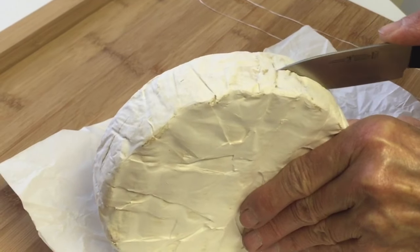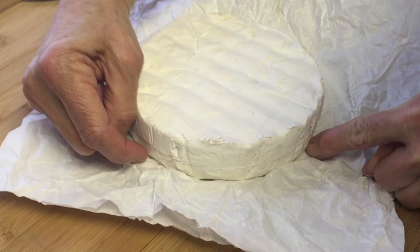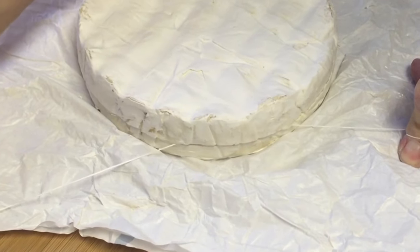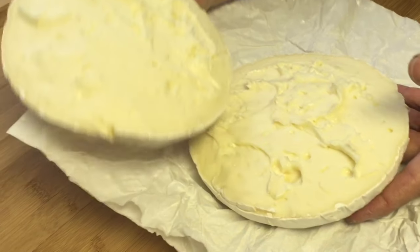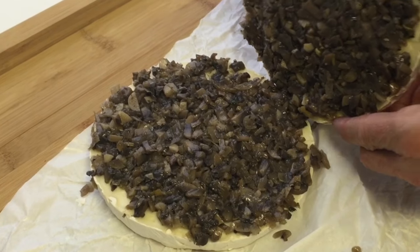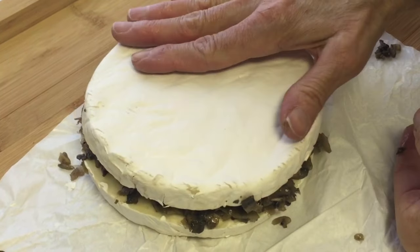Score the brie about an eighth of an inch deep all around, then wrap unwaxed dental floss or kitchen string in the groove. Make a loose knot and pull in opposite directions to split the brie. Generously spoon the duxelle on either side and place back on top of each other. Set aside.